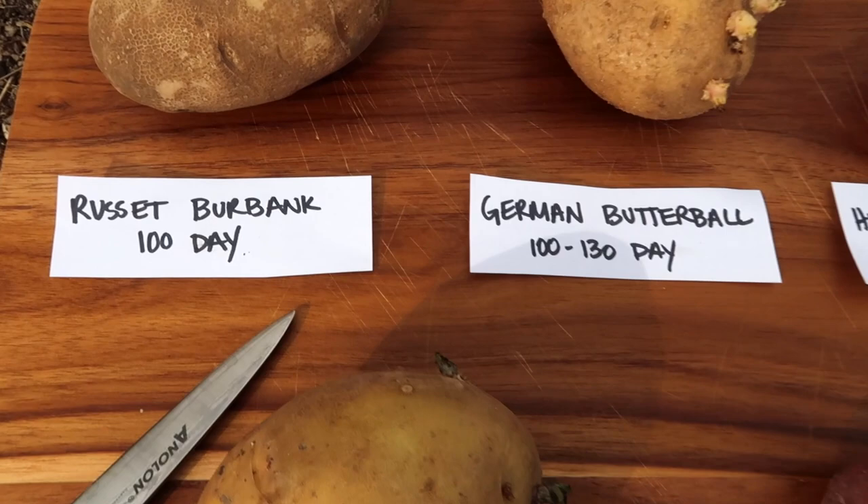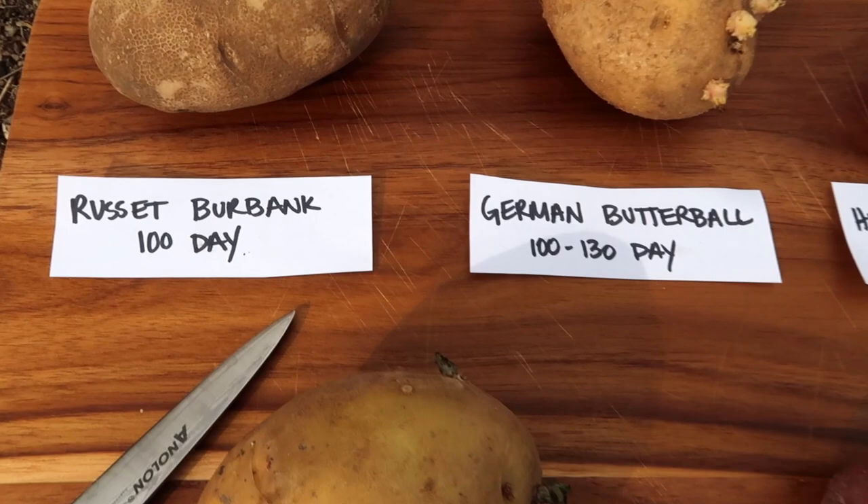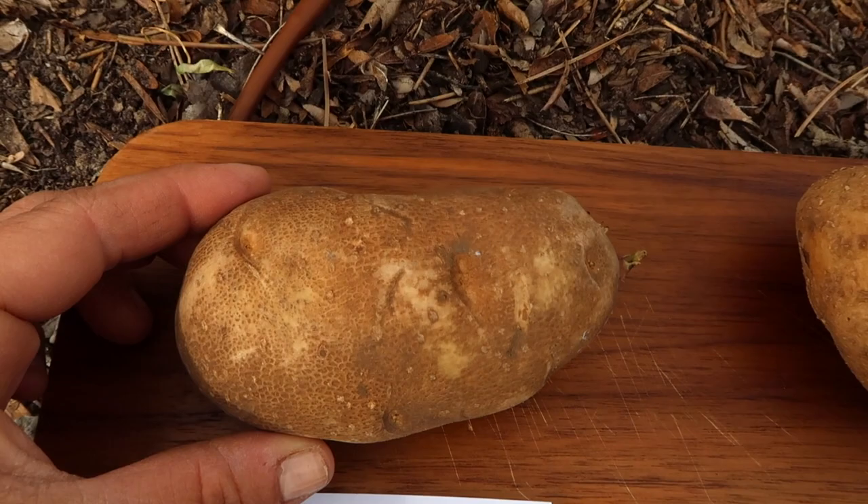So let me show you the varieties of potatoes that I have. Here are all five. We've got russet burbanks, which are a hundred day maturity potato. These are the famous Idaho type potato. They have kind of that net skin. This is kind of a smaller one.